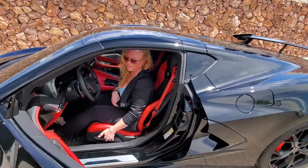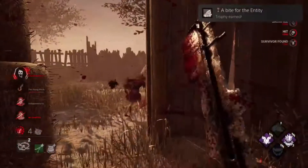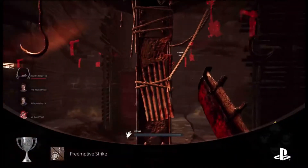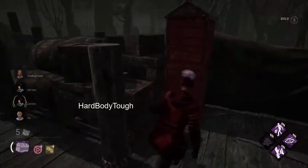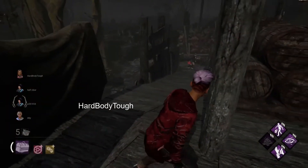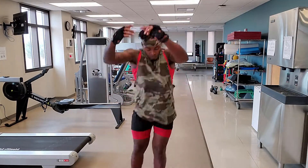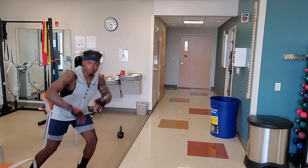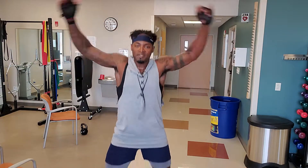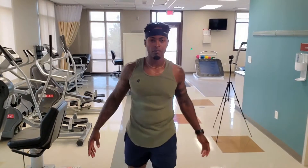Thanks for watching. If you want to hang out with me outside of YouTube, I play Dead by Daylight on PSN — it's cross-play enabled, my gamer tag is HardBodyTough. I'm also into fitness; I have videos on eating better, motivation, and daily routines. Anything I didn't address, hit me up in the comments — I kid you not, I will reply. Peace, bye.